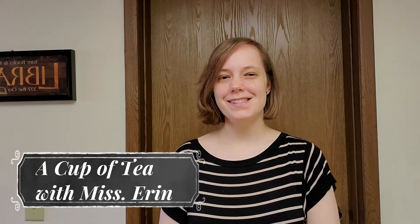Hi, this is Erin from Bridgeville and Southfield Township Libraries. Today I'm going to show you how to make matcha green tea. This will also be available as a take-and-make kit from the libraries, so be sure to check that out while supplies last. Let's see what we'll need for this activity.